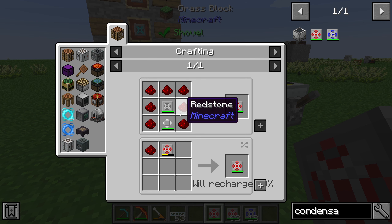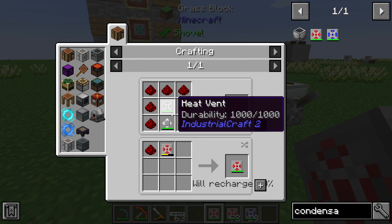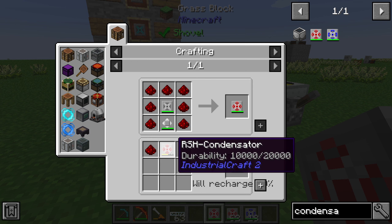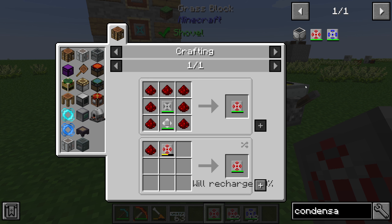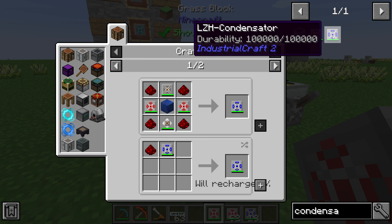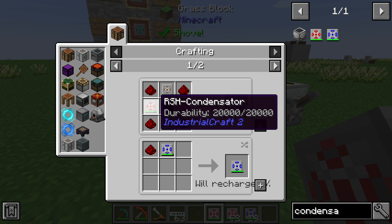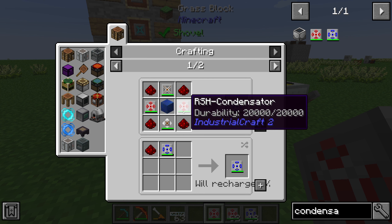For the first item, the RSH condensator, we need 7 redstone, 1 heat vent, and 1 heat exchanger. We can refill the durability with redstone. For the LZH condensator we will need 4 redstone and 2 RSH condensators.